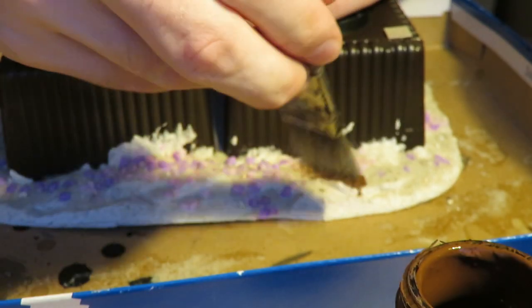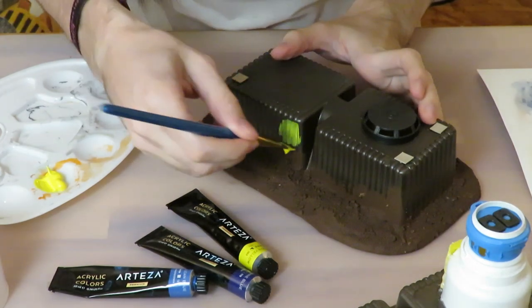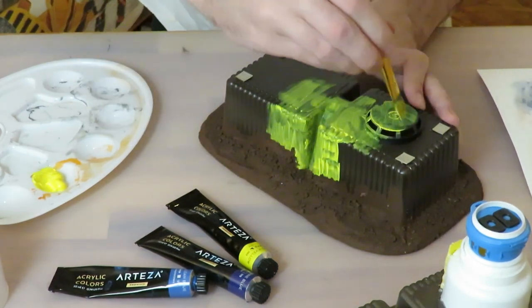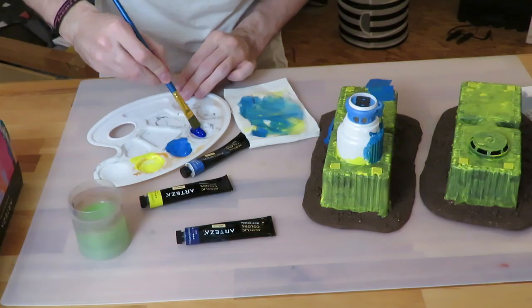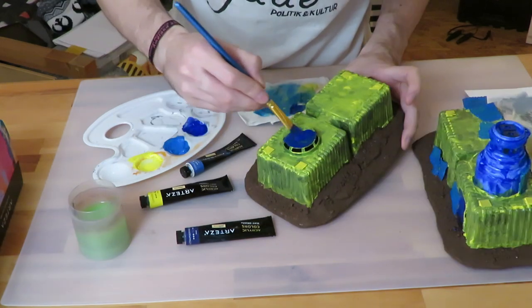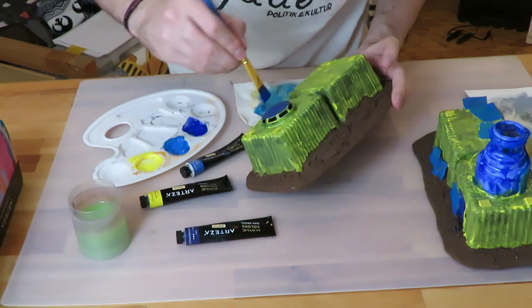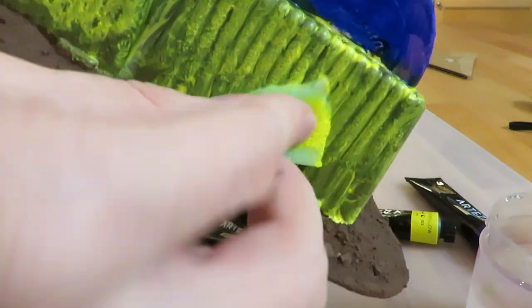I brushed on a layer of brown craft paint onto the base, then started painting the containers yellow and the junk parts in two kinds of blue. To get opaque coverage I sponged on a second layer of color — especially the yellow wasn't really opaque with just one coat.